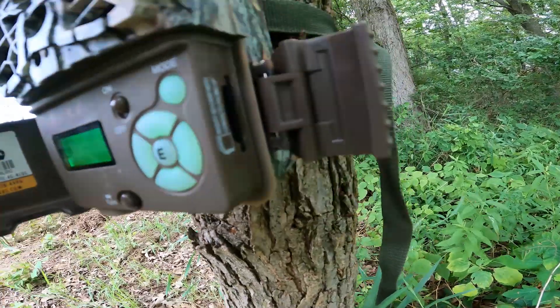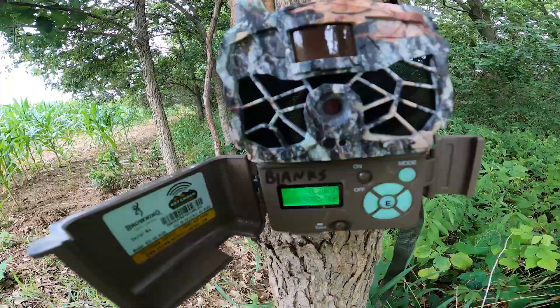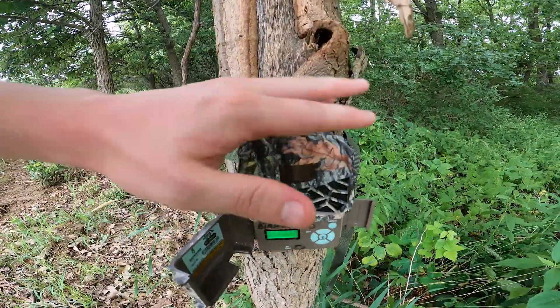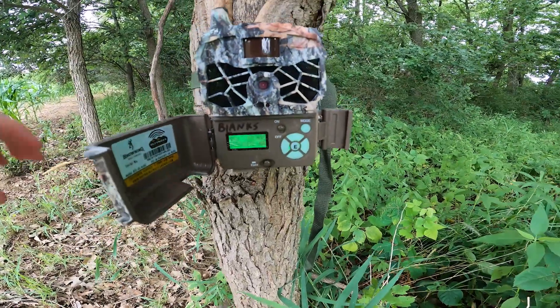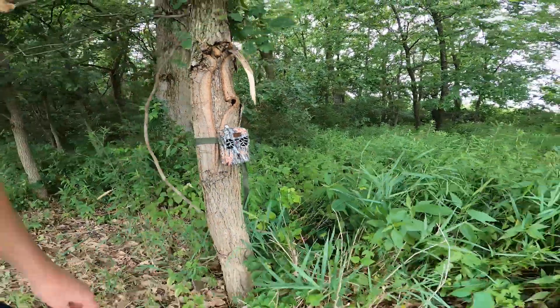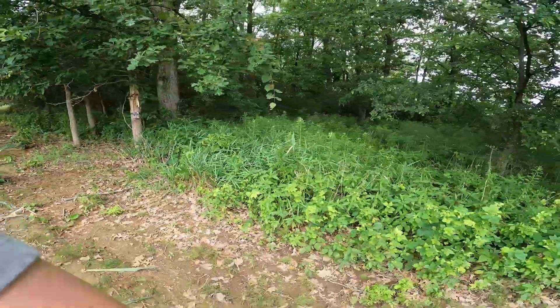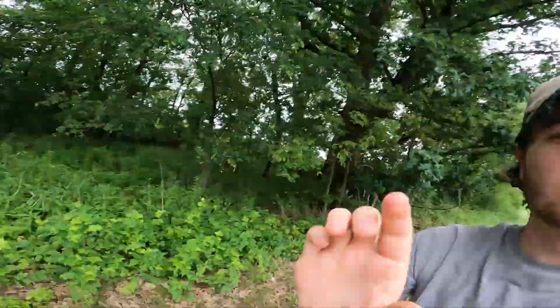One thing about this cell cam is you do have to have an SD card in it, even though you might not be using it — it still saves everything to the camera. I found the camera to be really reliable and I wasn't finding very many things on the SD card that I didn't also get sent as photos to my phone. So we're going to walk in front of it and then check to make sure it sent us photos.